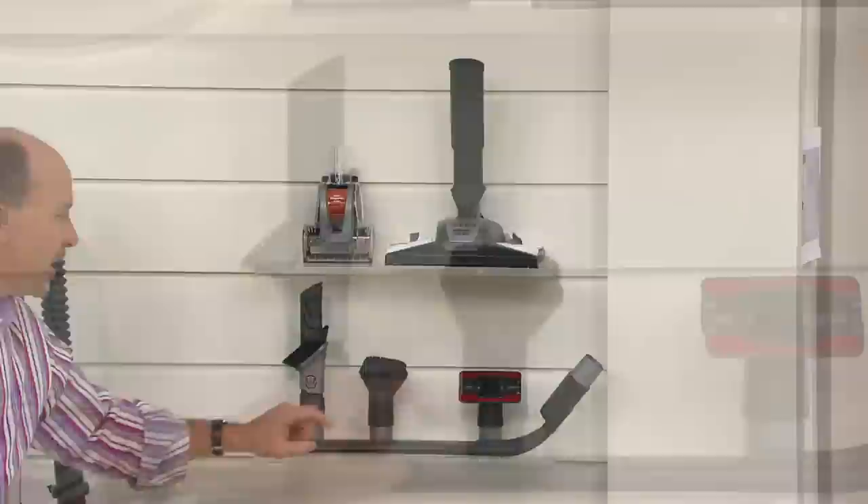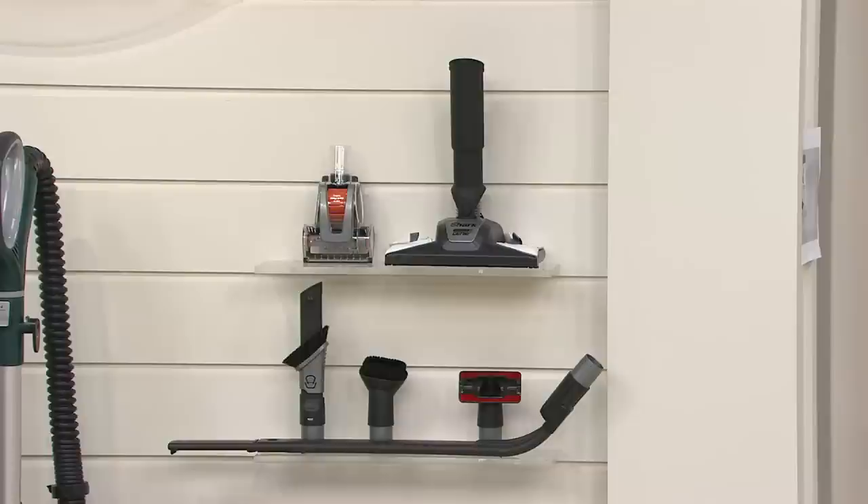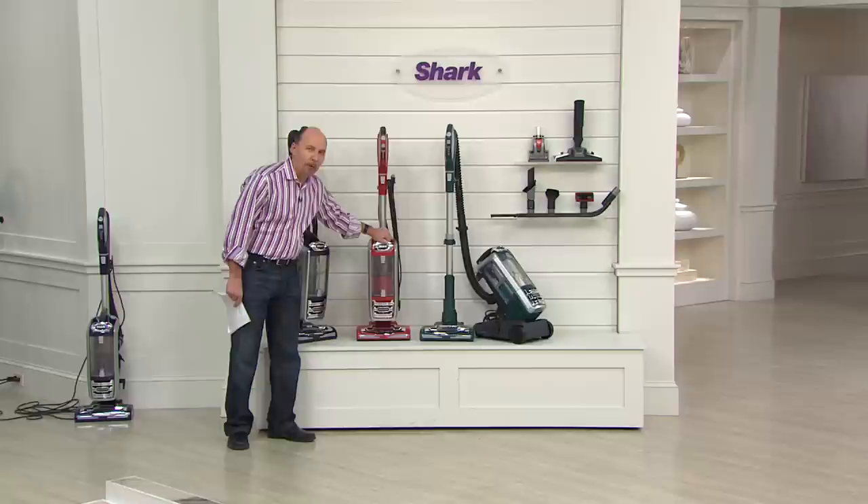You also have the soft dusting brush — a great little tool that will allow you to do your upholstery, your mattresses, your stairs. Red is very popular and that is the one that's now going very quickly.